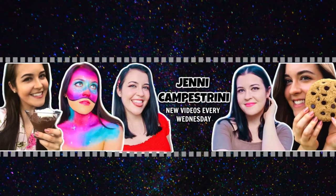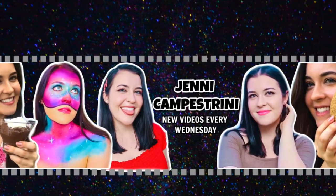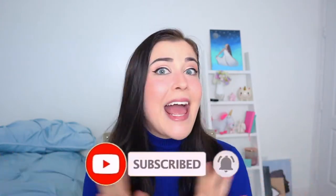Hey guys, it's Jennie C and welcome to my channel. Today I decided to make something super delicious, festive for the holidays, but also something you can make anytime. This is my vegan streusel apple pie.